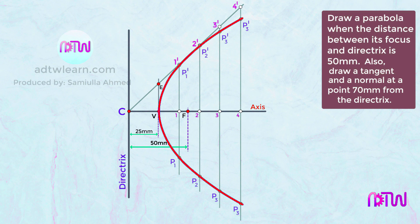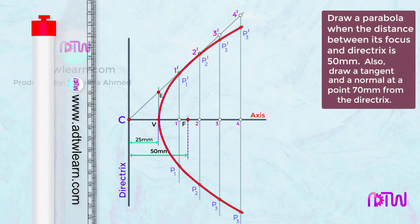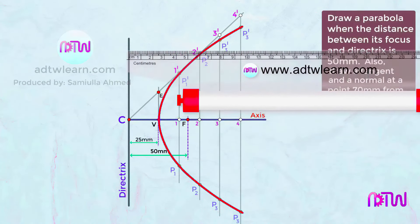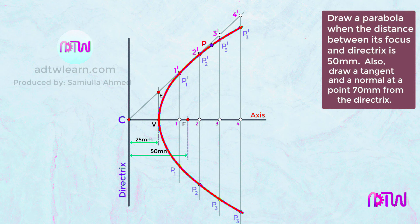Next we need to mark a tangent and a normal at a point 70 millimeters from the directrix. Using a roller scale with zero aligned at the directrix and taking the horizontal axis as reference, move the scale up to find where 70 millimeters falls on the curve. Mark this point as P; its distance from the directrix is 70 millimeters.